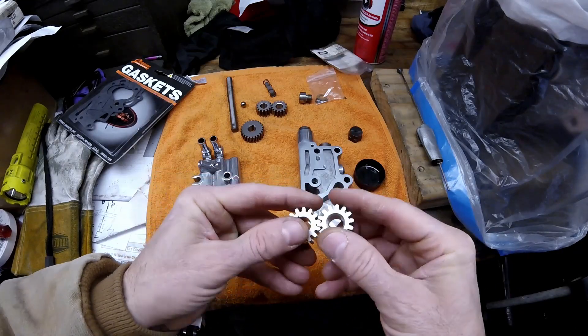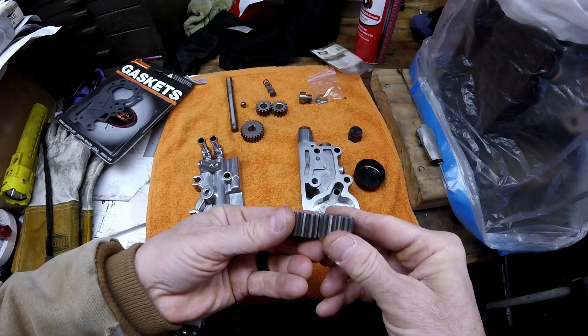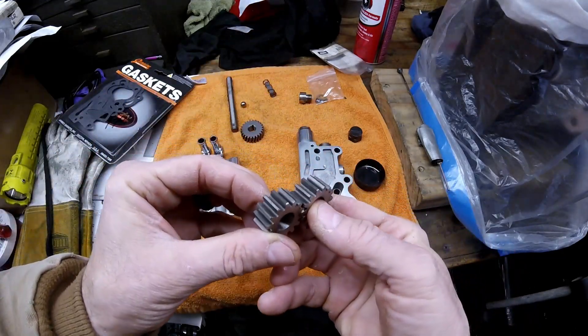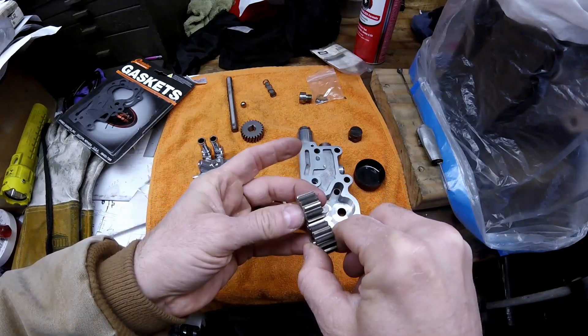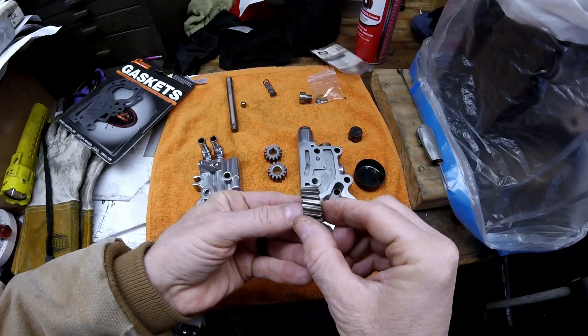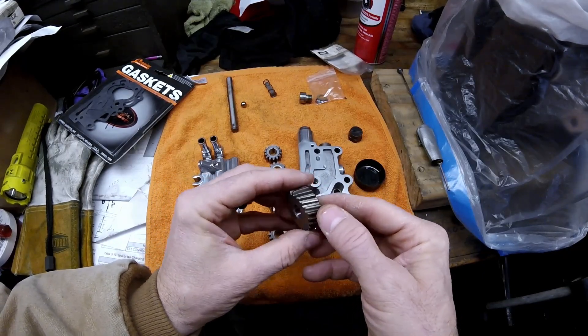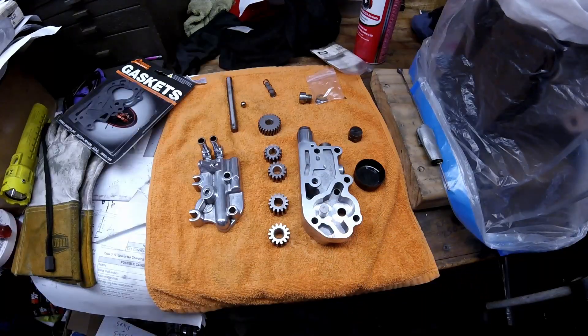The last thing is to check both sides of all your gears — make sure no teeth are chipped, the hardness isn't wearing off, and there's no unusual wear or excessive wear in general. These gears are in perfect condition. Also check your pinion gear for excessive wear and make sure no teeth are cracked, broken, or losing hardness. If you have any questions, leave them in the comments. Watch for my upcoming video on how to install the pump properly on your engine, and please like and subscribe — thank you for watching.